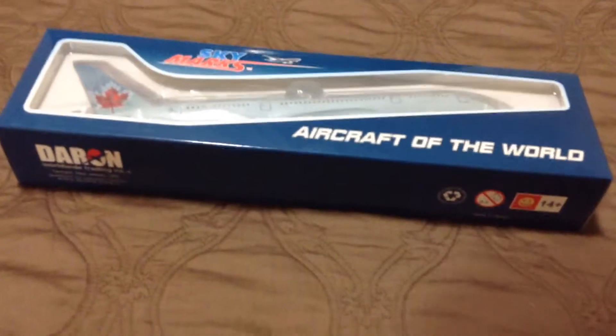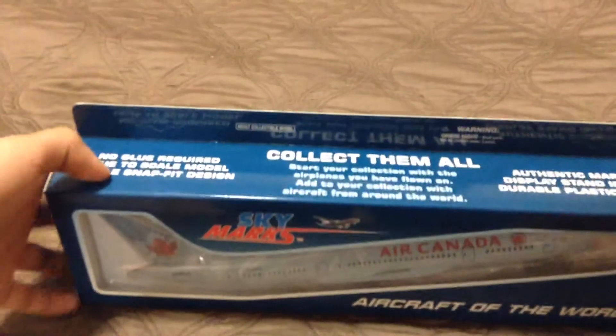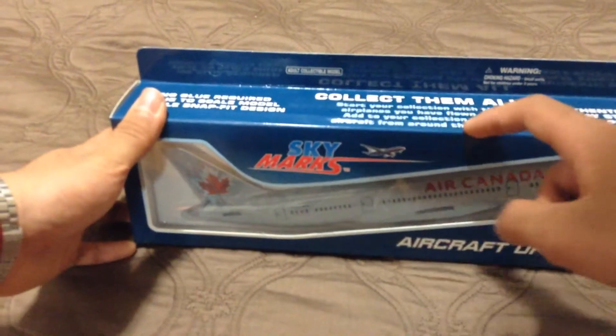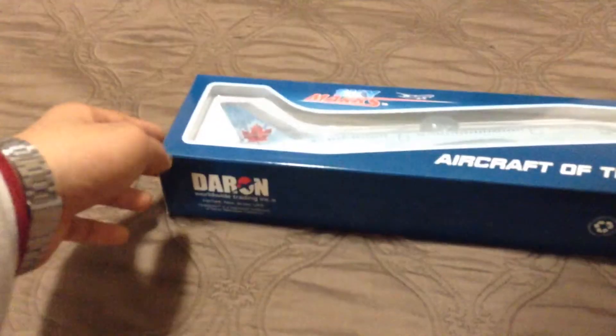So let's just get right into this video. The top of the box says 'Collect them all. Start your collection with the airplanes you have flown on. Add to your collection with aircraft from around the world.' No glue required. True to scale model. Simple snap fit design. Aircraft of the world. Skymarks, it says over there.